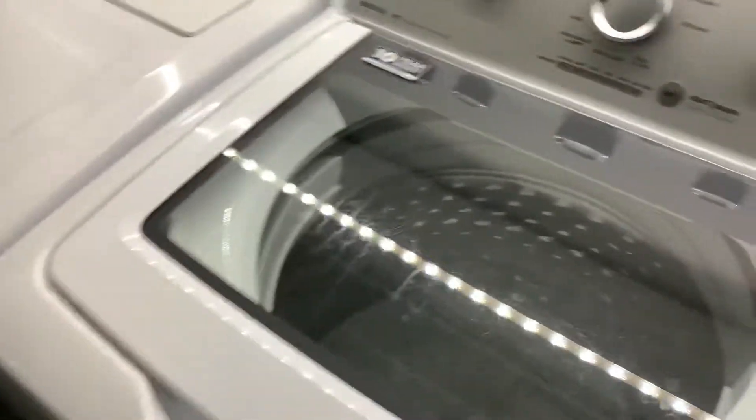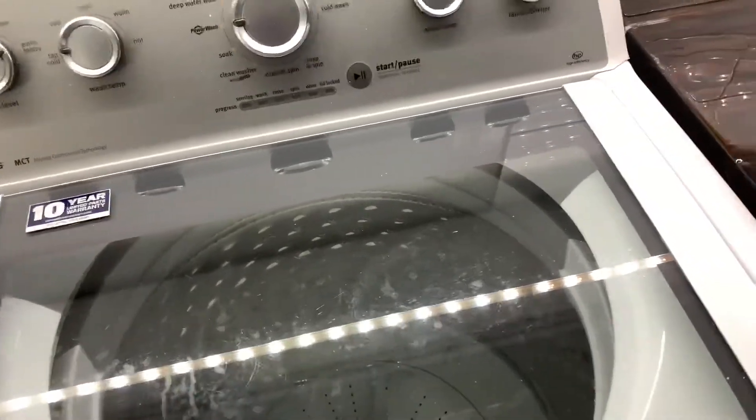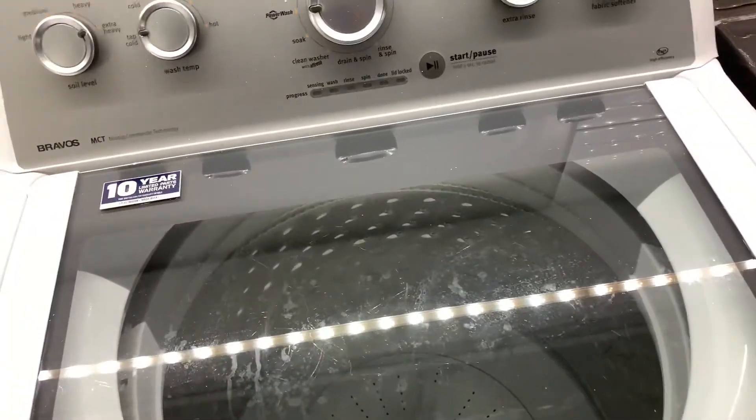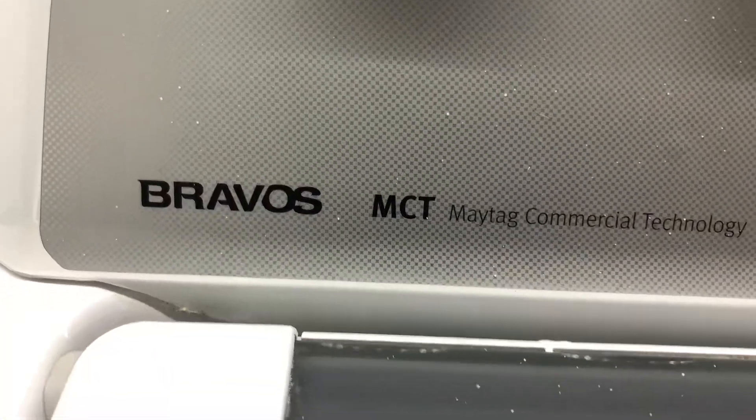We're not doing a car tonight due to issues with products on my Fiat and 4Runner. Instead, we are looking at a Maytag Bravo, or Bravos.